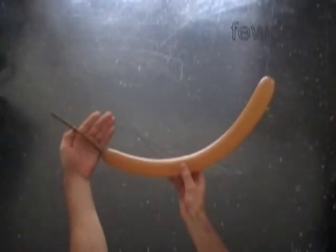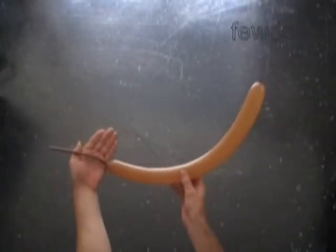Let's inflate any appropriate color balloon leaving about six, maybe seven inch flat tail. We are going to use a tulip twist to make the tail.